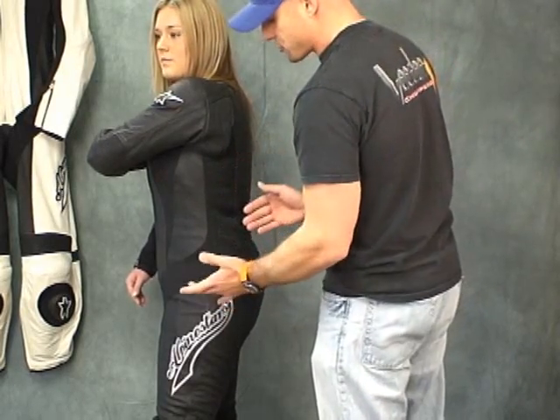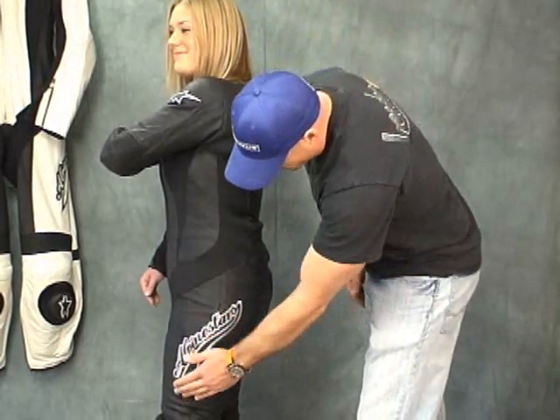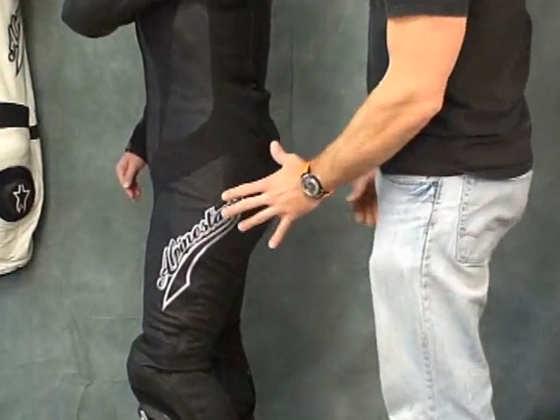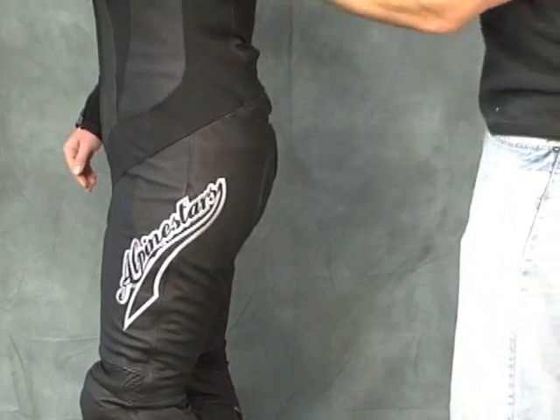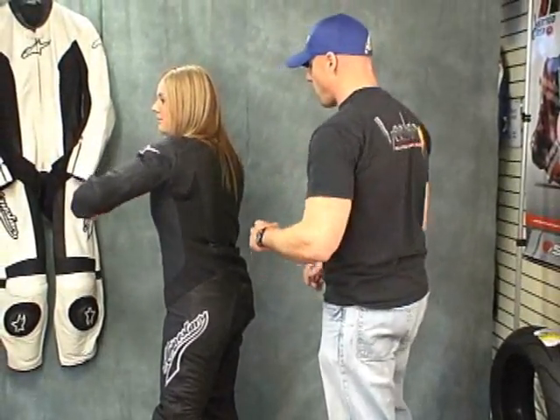Once again, this is to allow the suit to move and fit many different body types. You can see we've got an Alpinestars logo embroidered on here, and a full motion accordion panel on the back of the arm that allows her to move in that direction really well.